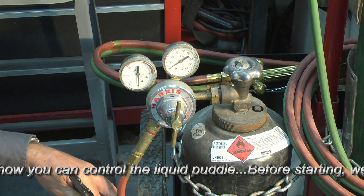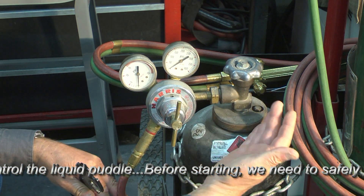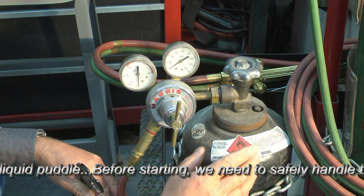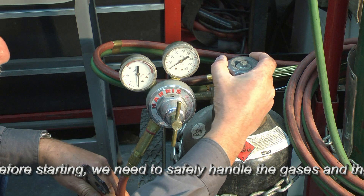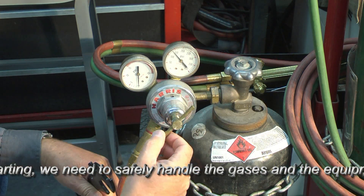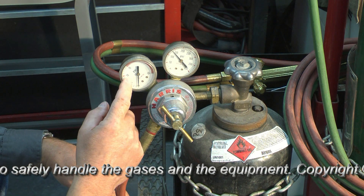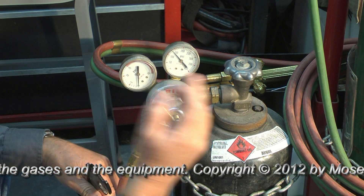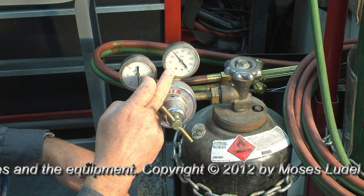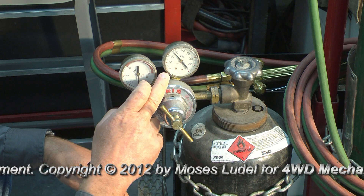Let's go ahead and open the valve. This is a cylinder for acetylene. The opening of the acetylene valve is different than the opening of the oxygen valve. In this case, the acetylene valve is open just one turn. And notice that with the diaphragm backed off, we still have no pressure reading on the hose side, and pressure reading strictly on the side toward the tank.